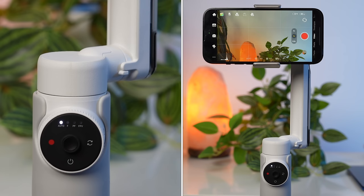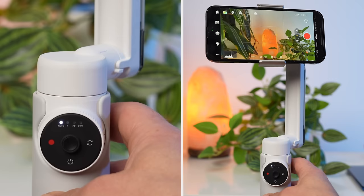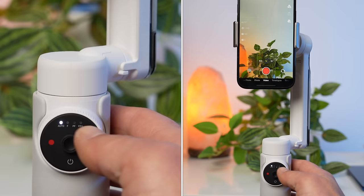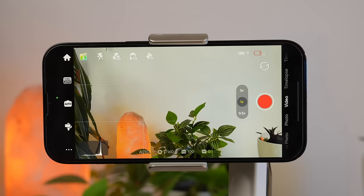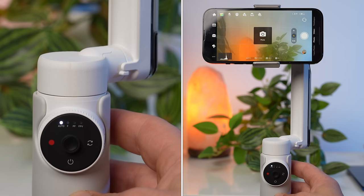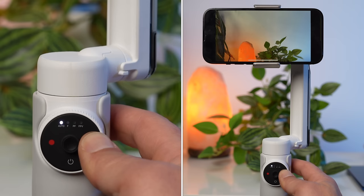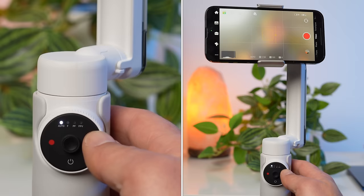With the record button you can start and stop a recording. If you press the switch button once, you switch between selfie camera and back camera. If you press it twice, you switch from portrait mode to landscape mode and vice versa — you can also do this manually by turning your smartphone. The app has various shooting modes: photo, video, time-lapse, and so on. If you press the switch button three times, you switch between video and photo mode. Press and hold it to switch to preview mode where you can view your videos and photos.